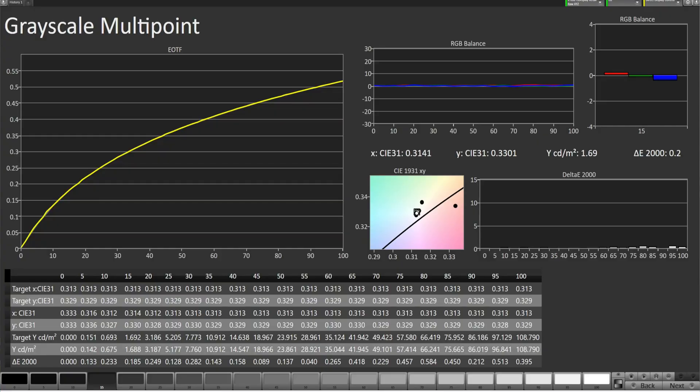Back to the Delta E2000. I explained it clearly in the last expert dark video, but essentially it's how good the calibration is. Everything below 0.5 is considered perfect. What we can see here is that in the darker grayscale — up to 60 — there is almost no error, as you can see on the bottom as well. It's really perfect.